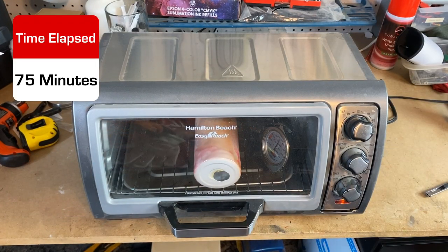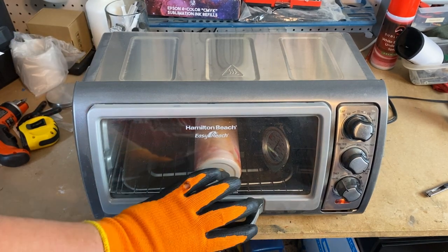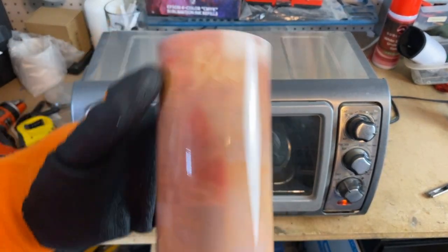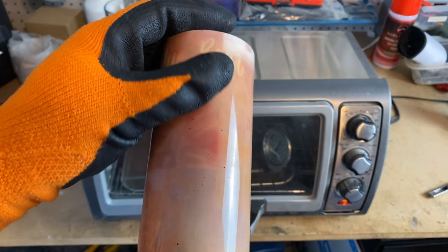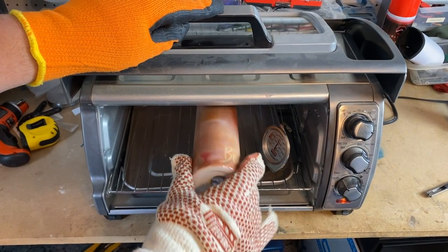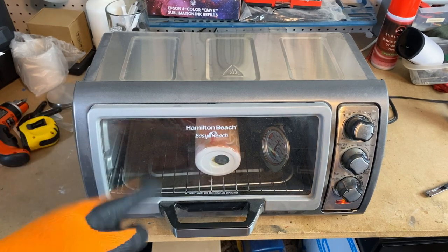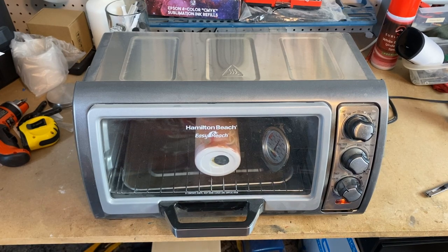All right guys, we are right at an hour and 15 minutes into this process. We're still holding pretty steady at about 330 to 340 degrees. We're going to take it out and look at it and see if we got rid of anything. Wow, look just how much lighter that is. That red spot is significantly better — we're going to position that. We still have that red spot but it's a little bit better. I think we're going to run it one more time and then we're going to be good to go. We'll let it go another 15 minutes, pull it out, let everything cool, clean it with an alcohol wipe, and then put it in the tumbler press and try to press it.